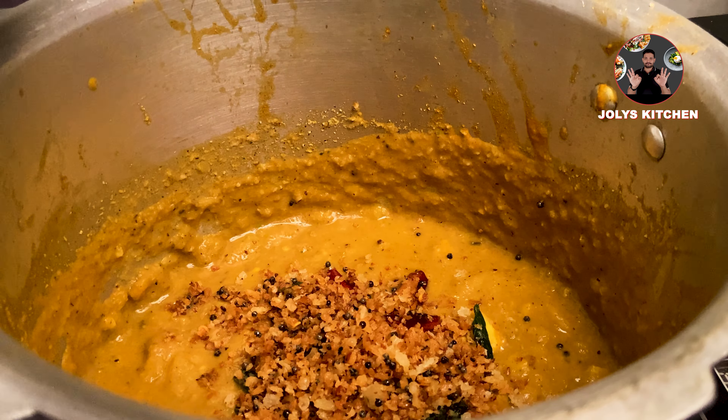After 10 minutes, open the lid and mix it nicely. Now the tasty jackfruit curry is ready. It's a very popular recipe from Kerala. If we are making in this quantity, we can serve it for 5 portions.